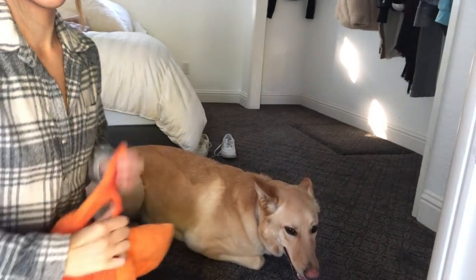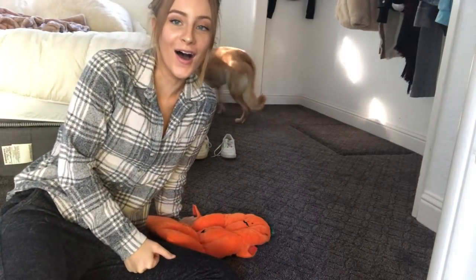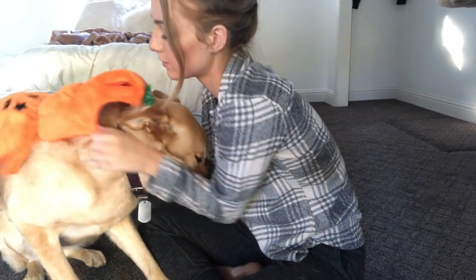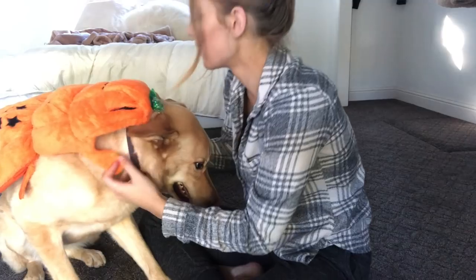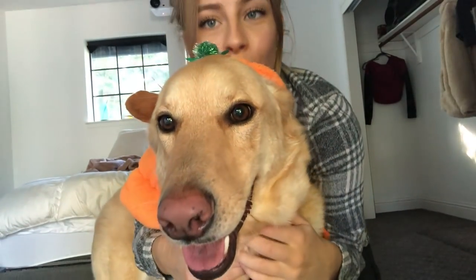The next one I have is a pumpkin. This one's actually really nice and really soft and comfortable — I kind of want to wear it. Look at her little head peeking out right there. I don't know if this is going to fit her.